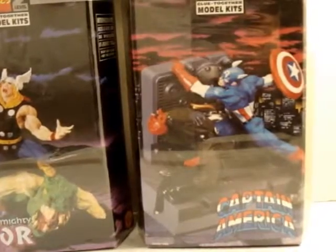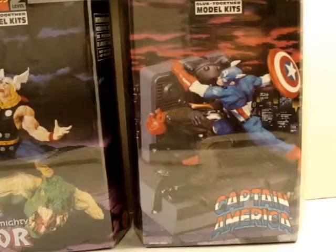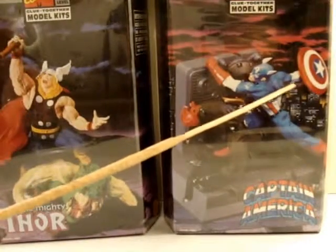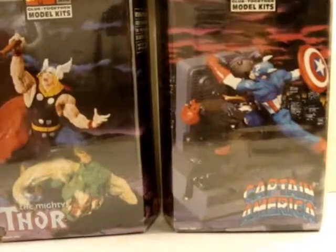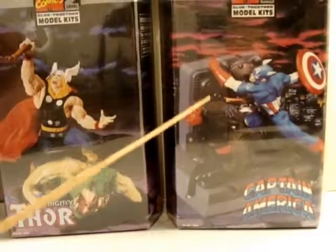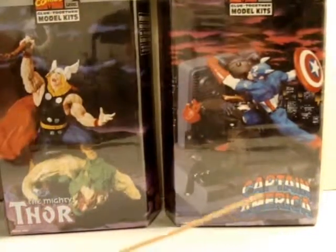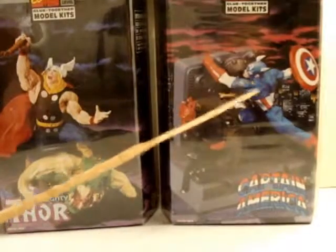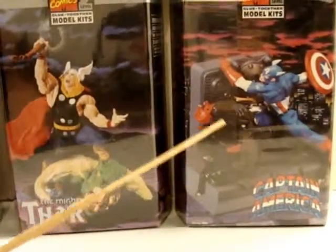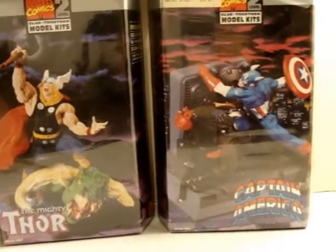One thing I've seen that I'm going to probably do with this kit is I'm going to reverse a few things. It's kind of odd that Cap has got his shield on his right arm, so I'm going to move the shield over to the left arm, and I'm going to flip the two figures backwards so you get a better look at Cap instead of his back. You'll be able to see his front more, and it'll just be more back of Red Skull.